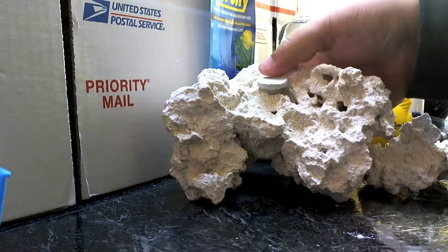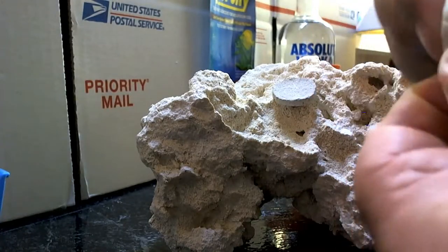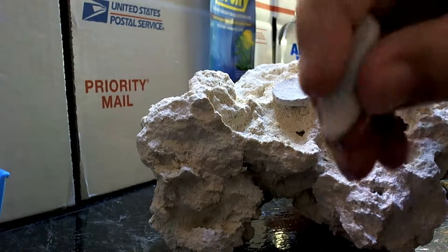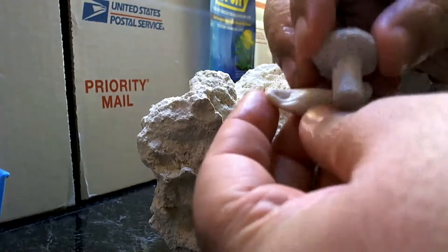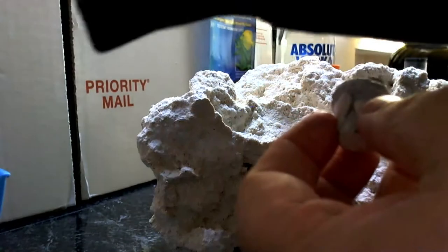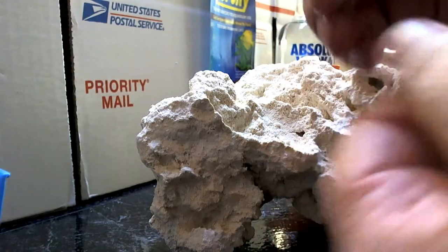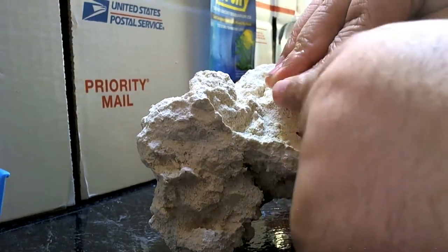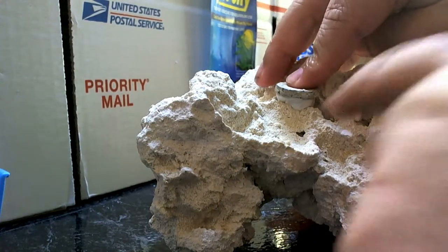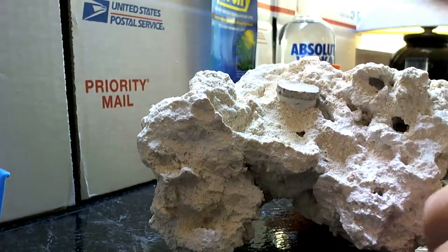I'm going to take our Epo Putty, take a small piece off, and just make like a little worm. I'm going to take that little worm and wrap it around the frag plug. If your fingers get sticky, dip them in water and continue to knead. It should look like that. Find your frag hole, press down, and it's already so soft that it goes into the nooks and crannies of the rock. There's no need to hold it. Done.